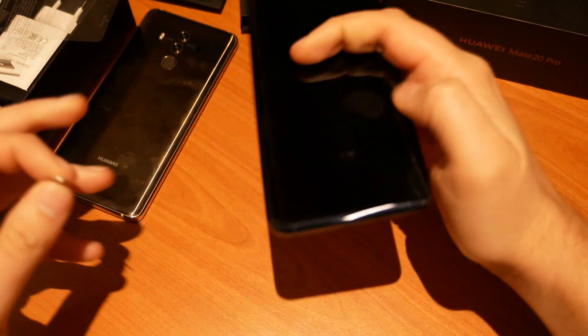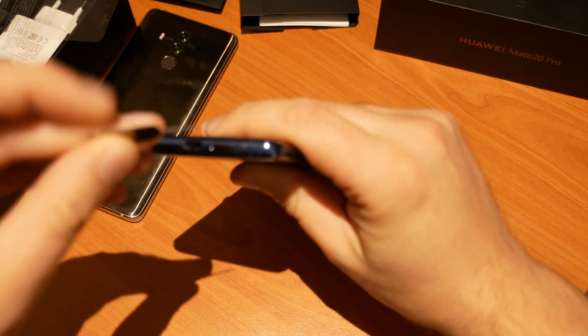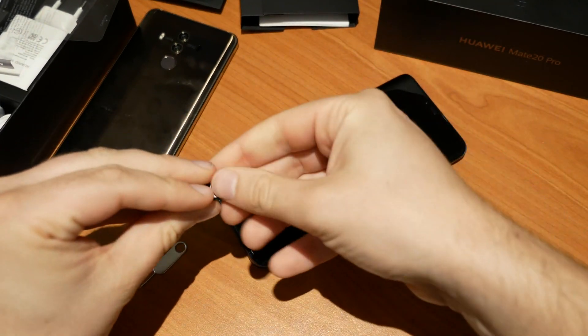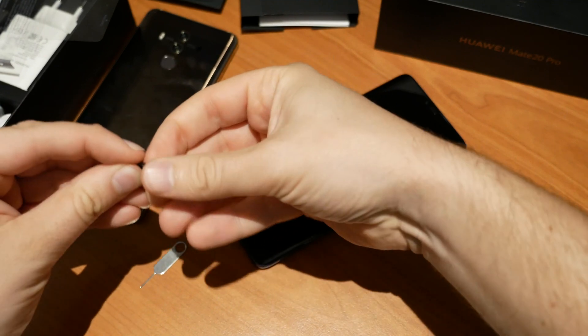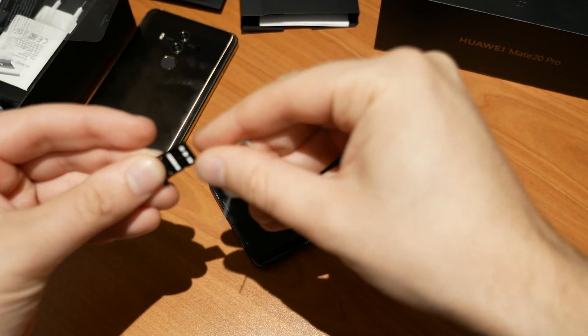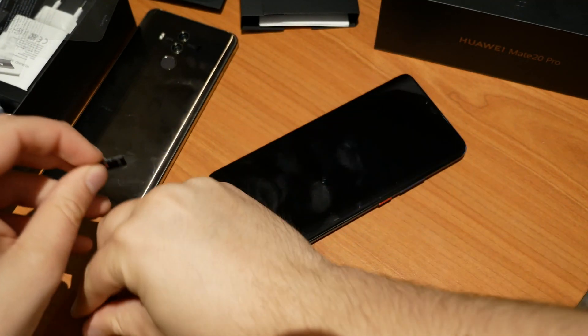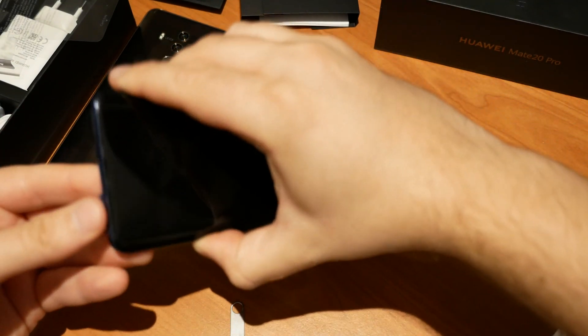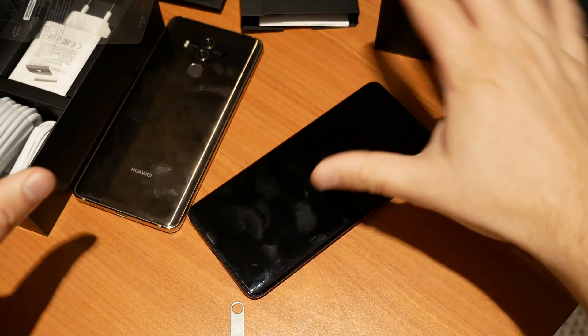Now grab your SIM card tray tool, and don't forget about your SIM card or your nano memory card. Slide out the SIM tray, get your card, and push it out of the tray. There we go — slide the tray back in.